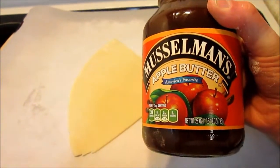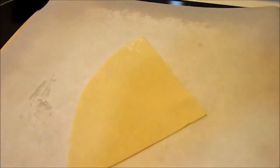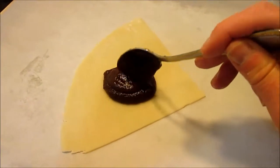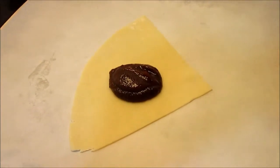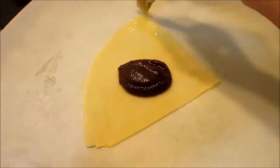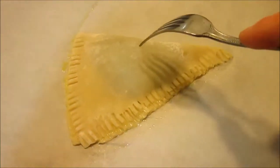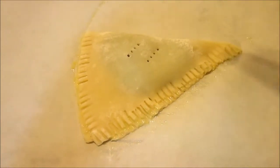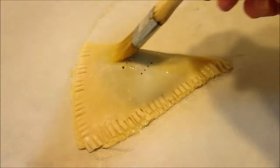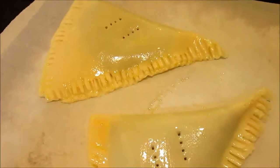I happen to have three pieces of pie crust left over, so I'm going to make dessert. I'm putting about a tablespoon and a half of apple butter in the center of each one and folding over to make a little mini pie. They remind me of my childhood when the Amish used to make a baked good called half moon pies. Brush the edges with the egg wash, fold over, then crimp and seal with a fork. Make a couple of vent holes on the top, brush with egg wash, place on a parchment-lined baking sheet, and bake for 15 minutes at 400 degrees.